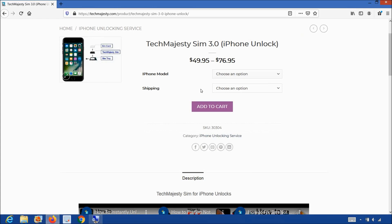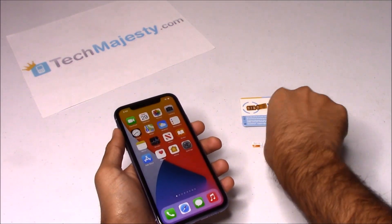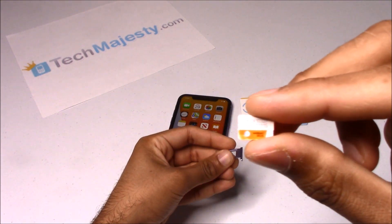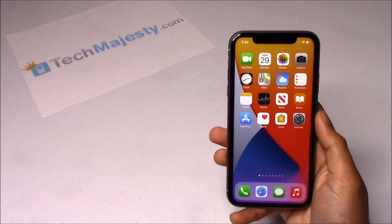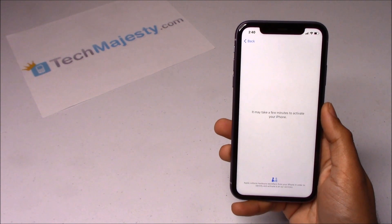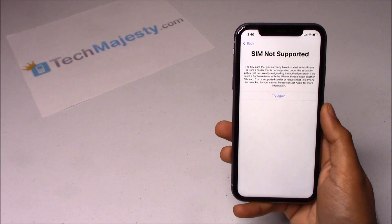We ship out the same day you place your order and we'll email you the tracking number as well. Now that we have the Tech Majesty SIM, let's move on to unlocking the phone. I have a locked iPhone and I would like to use AT&T on it, so I'm going to insert my AT&T SIM into the phone to show you that it's locked. Here is the SIM NOT SUPPORTED message, which shows that this phone is locked.